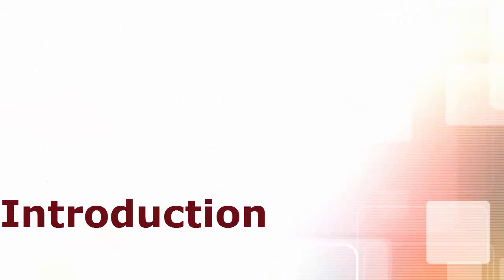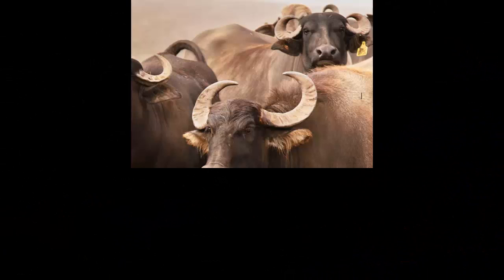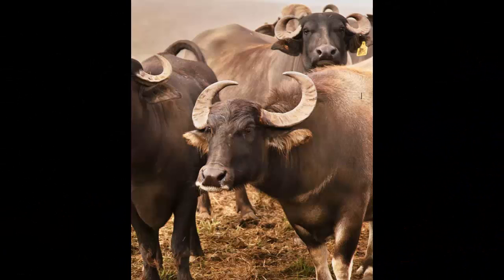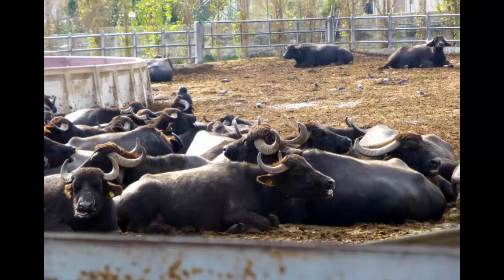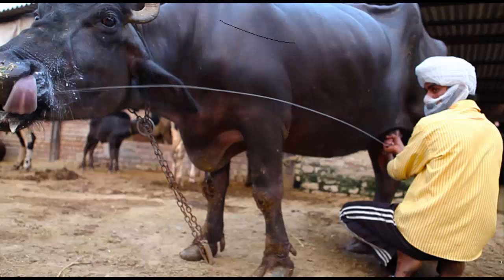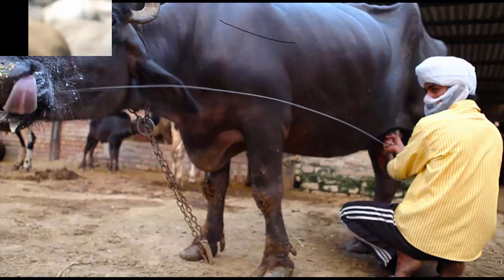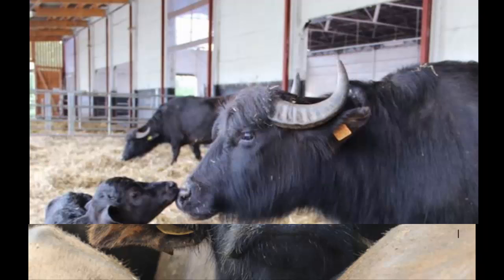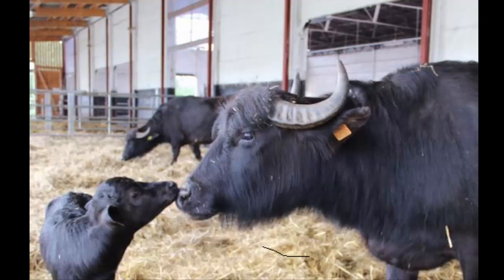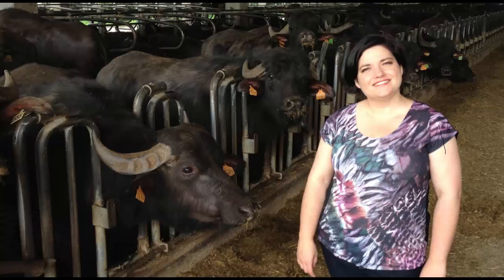Introduction to Italian Mediterranean Buffalo. As the name suggests, it is actually an Italian water buffalo breed. It is similar to the buffalo breeds of Romania, Hungary, and Balkan countries. The Italian Mediterranean Buffalo breed is found throughout Italy and is the only indigenous water buffalo breed in Italy. The breed was officially recognized in the year 2000, and the buffalo may have been introduced into Italy in Roman times.